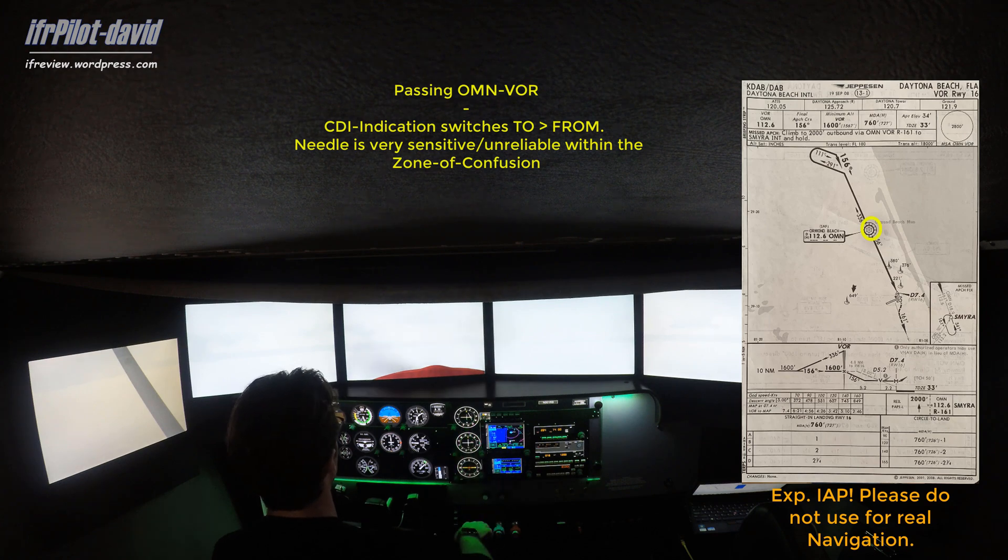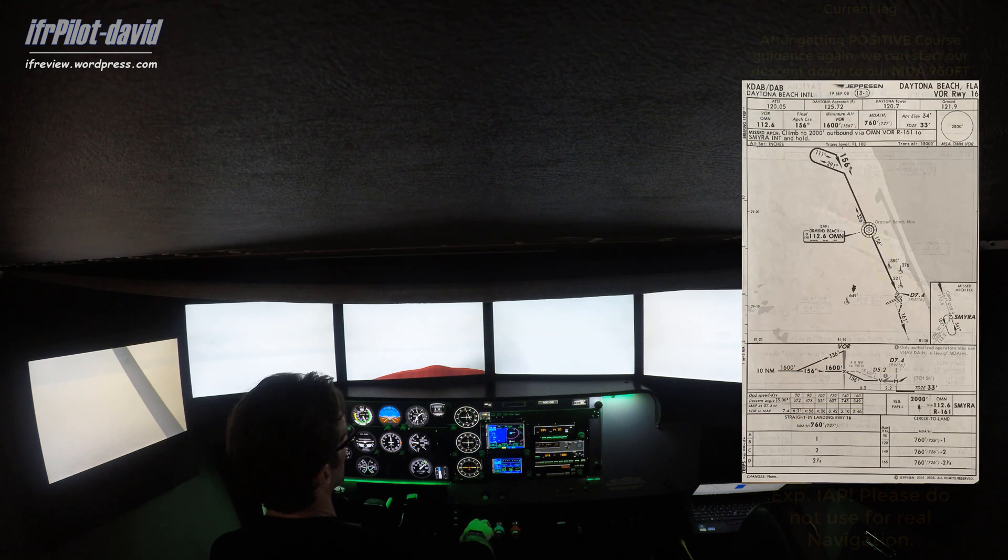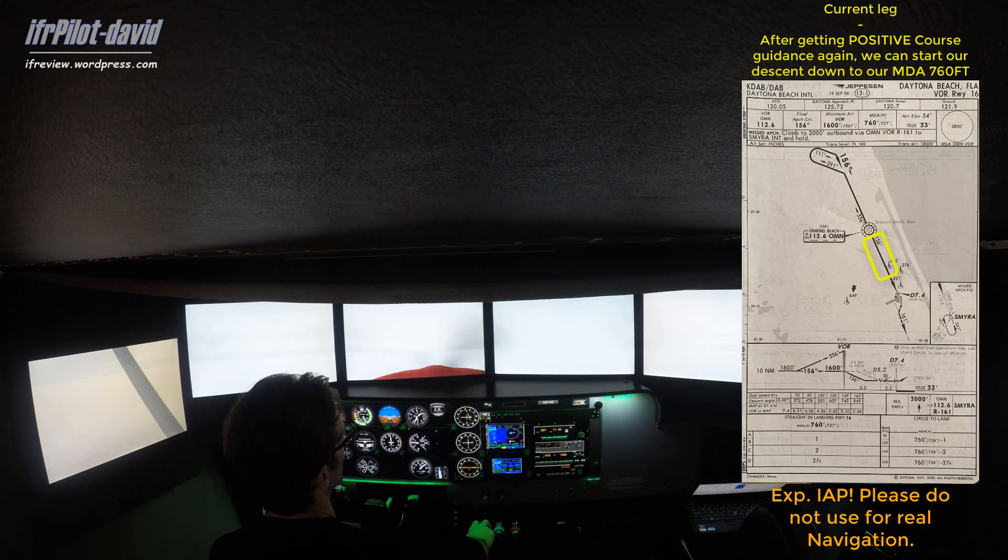The needle is coming back right now. Since we have positive course guidance — remember, if the needle is within half-scale deflection to the left or right, it's considered positive course guidance — and since we are on course now, what we can do next is descend down to our MDA.